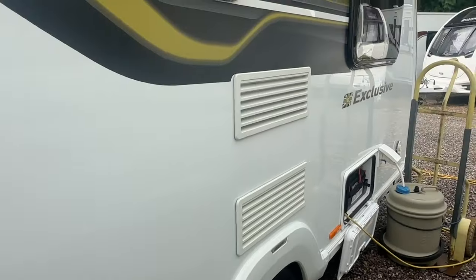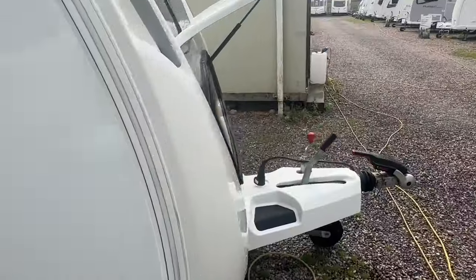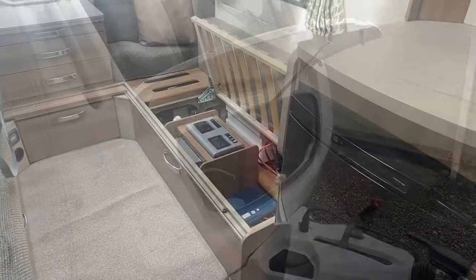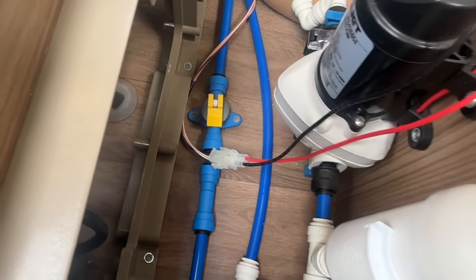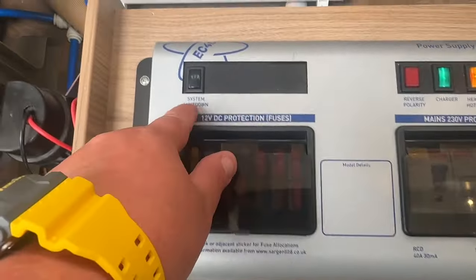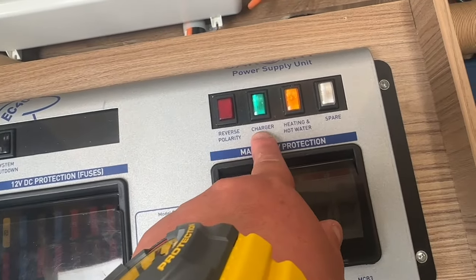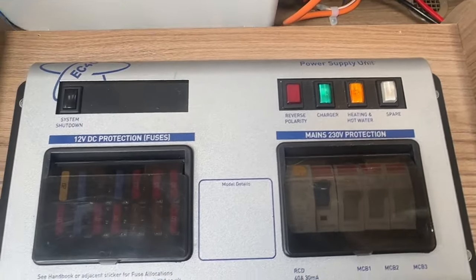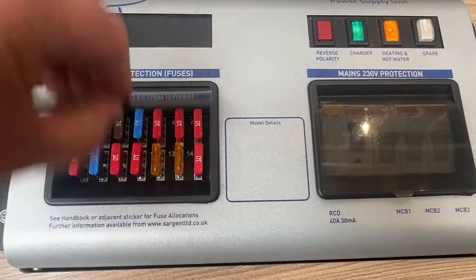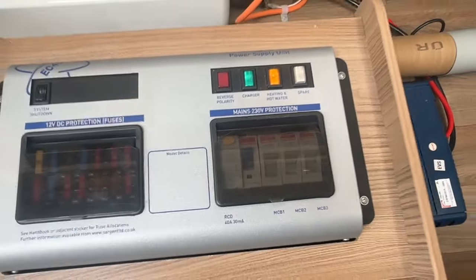You're then ready to go inside to set your caravan up and use it. When you arrive inside the caravan, the first thing you need to do is flick your yellow drain valve down to the horizontal position and make sure that your system shutdown button is pressed down. If you're on mains, your charger light and your heating and hot water master switches will be illuminated. This is just where your fuses and trips are situated.